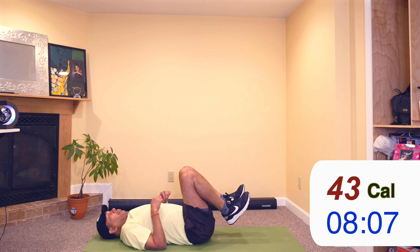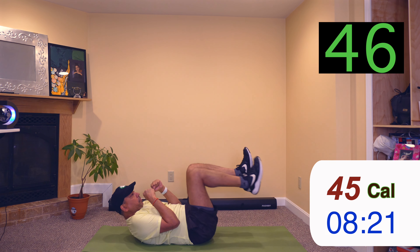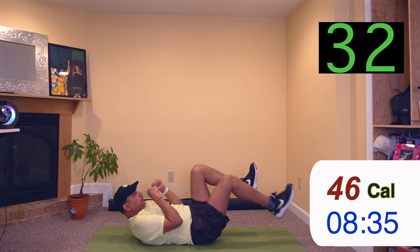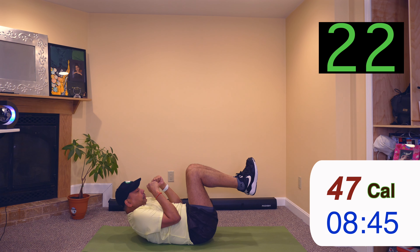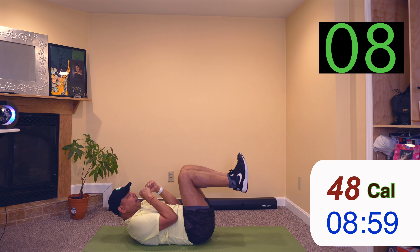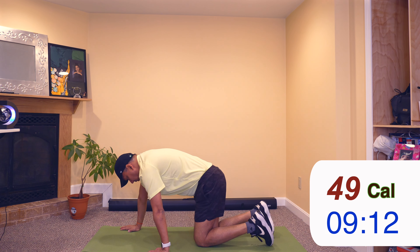For the last one, we'll go back to the crunches. So get ready — we'll start in 3, 2, 1. Crunch up, extend one leg, back, other leg, back, down. Crunch up, extend one leg, back, another leg, back, down. Crunch up, one leg, back, other leg, back, down. Crunch up, one leg — back, leg back, hold a few seconds and down.